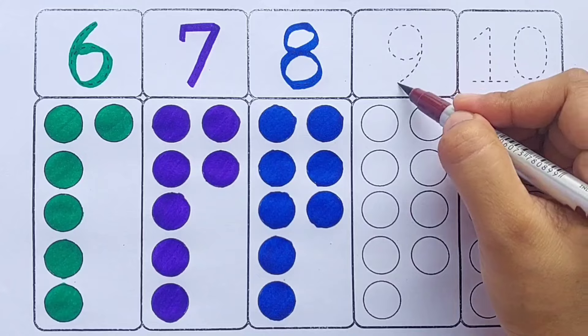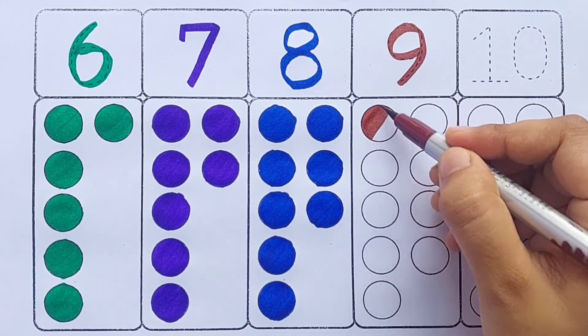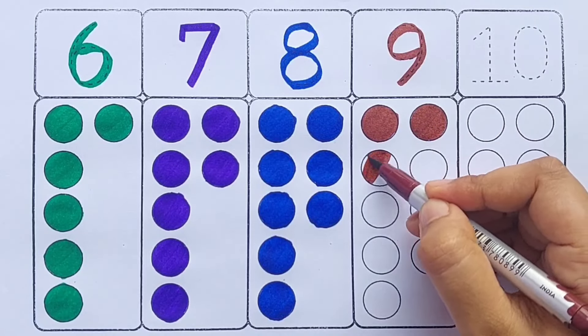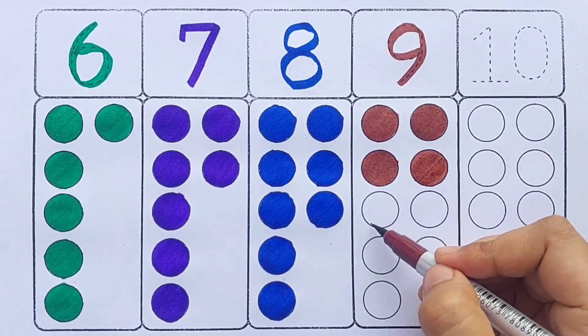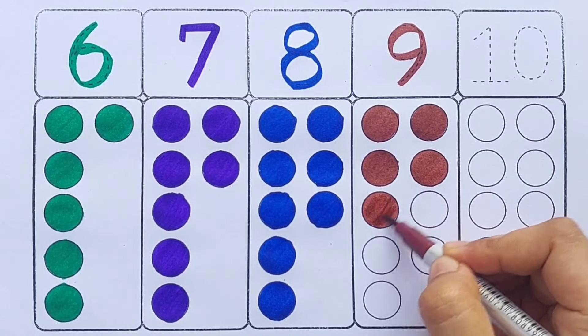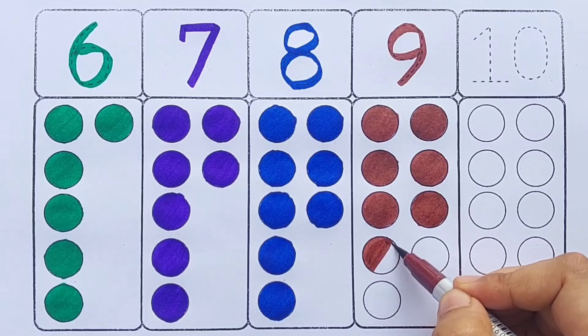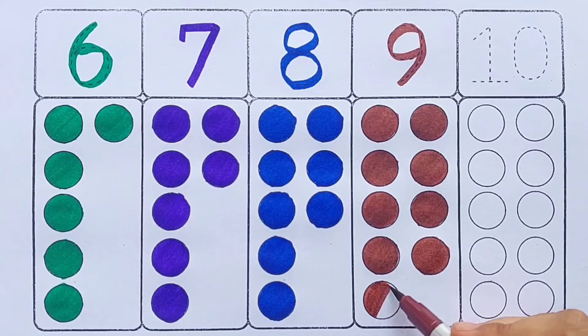Brown color — nine: one, two, three, four, five, six, seven, eight, nine, nine circles.